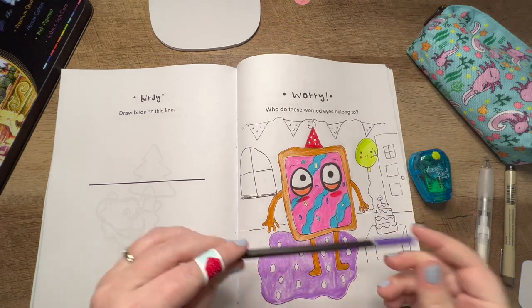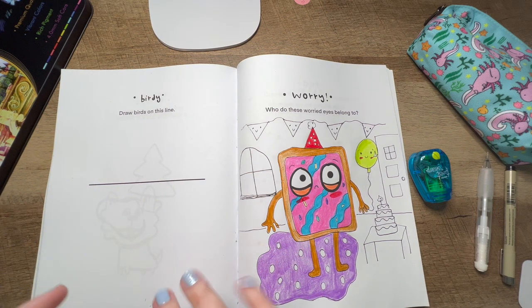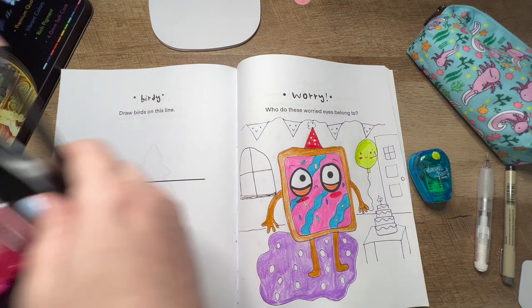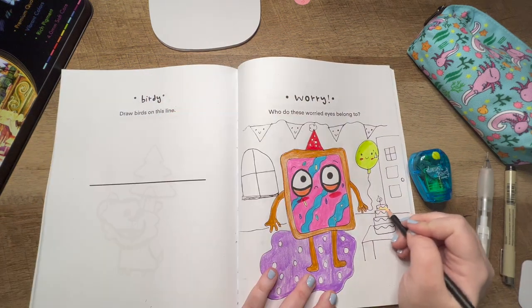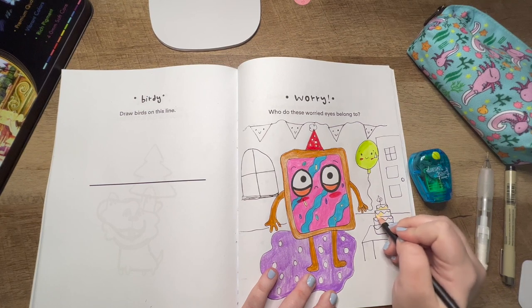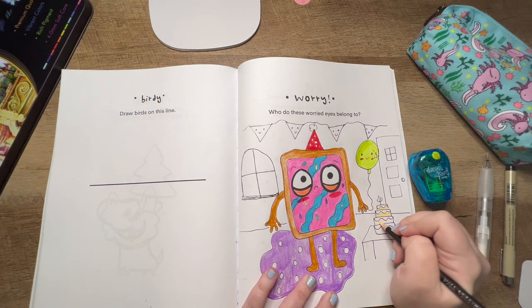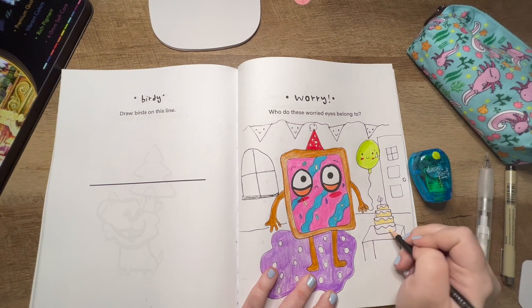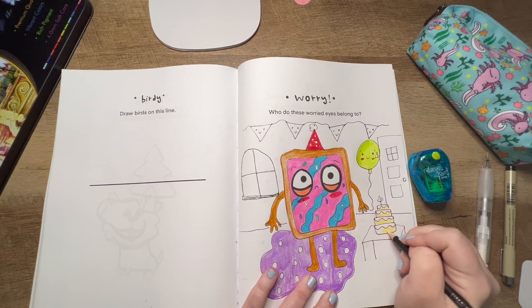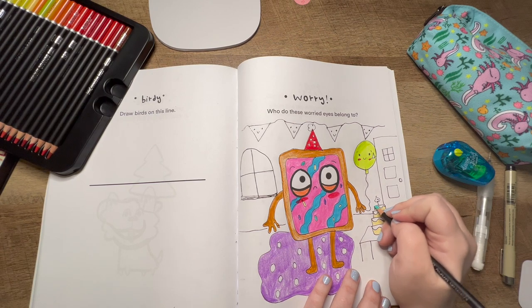I can see a part that I forgot to erase — oh well. That's good for the carpet. I'm going to leave the dots white. This is going to be a very colorful picture — that's just me. I'm going to work on the cake next. I think pale yellow will be a good color for the cake because I don't want it to be the same color as the Pop-Tart. I'm also very tempted to add a cute face on the cake because I can't stop myself from adding cute faces to things.